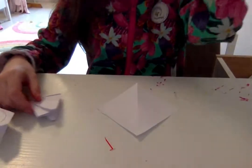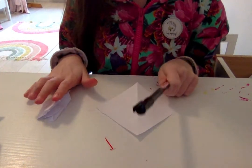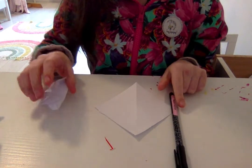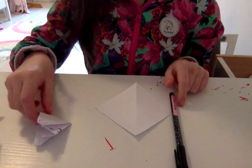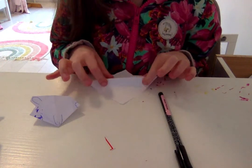So let's get into it. You're going to need a square piece of paper and something to draw with — this will just be for decoration.